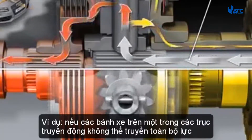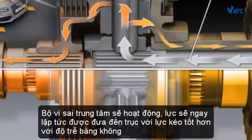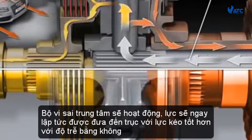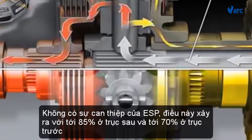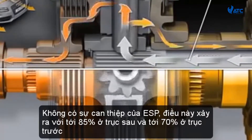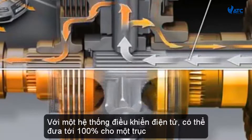For example, if the wheels on one of the drive axles are unable to transmit the full force, the center differential and its differential gears will spring into action. The force will immediately be fed to the axle with better traction with zero time lag. Without ESP intervention, this happens with up to 85% to the rear axle and up to 70% to the front axle. With an electronic control system, up to 100% can be fed to a single axle.